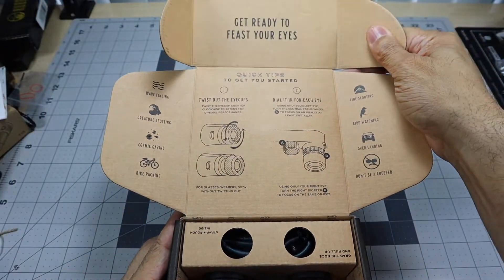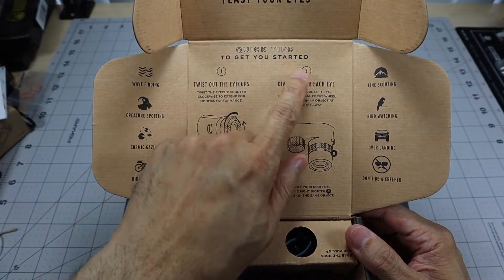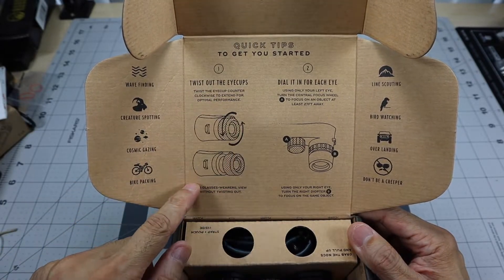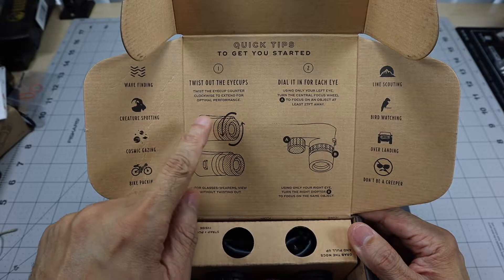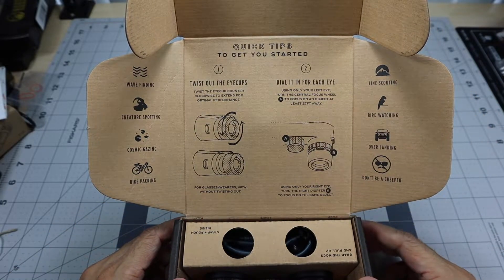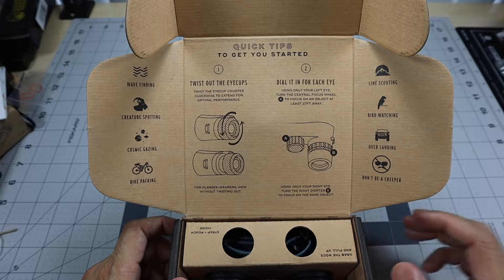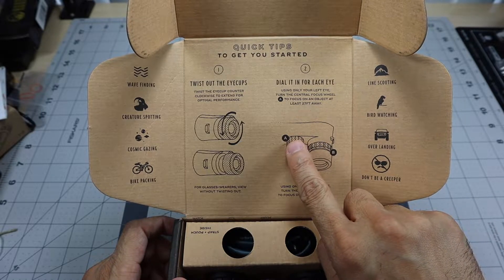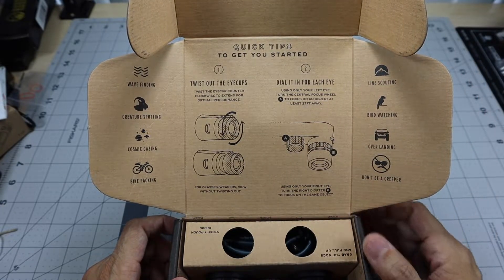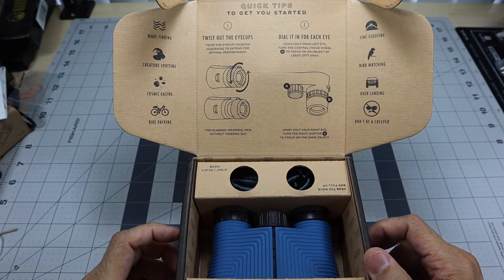In the top right it says 'get ready to feast your eyes' and gives some quick tips to get you started. It says to twist the eye cups counterclockwise to extend for optimal performance and dial in for each eye. Using only your left eye, turn the central focus wheel to focus on an object at least 25 feet away. It's cool that they include that information right on the box.